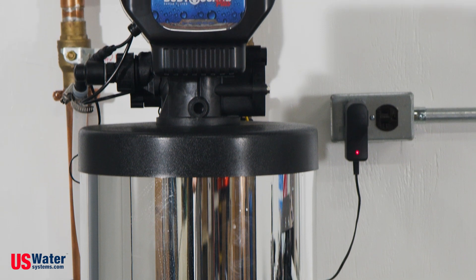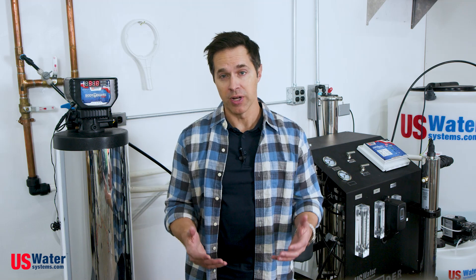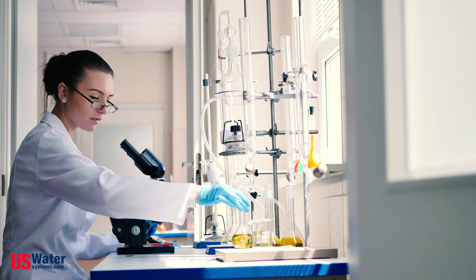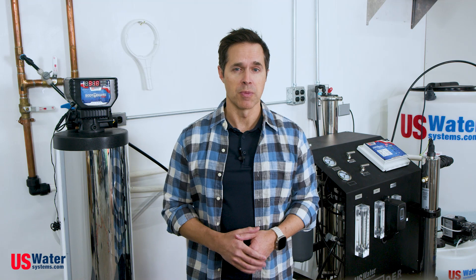So let's go over the components. First, we have the Bodyguard chemical pre-filtration system. This is great if you're on city water. If you're on well water, the water conditions can be unpredictable, so it's best to start with a water test from a certified laboratory that can give us a sense of whether or not you need pre-filtration before your RO unit. But as far as city water goes, the Bodyguard is a great first step for filtration.